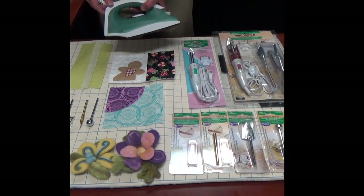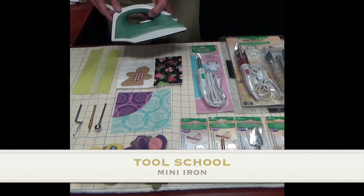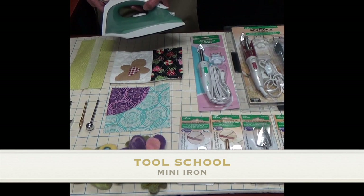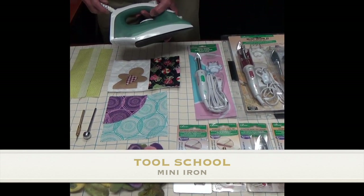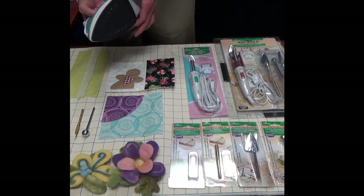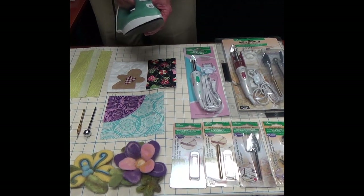Few tools transcend sewing and crafts the way the iron does. The iron has been around for several hundred years. Unfortunately, it's been several hundred years without any progress. Although we heat it now with electricity instead of a wood stove and it's a little lighter than it used to be, it's still basically the same shape and basically unsuitable for some of the new things that we do.